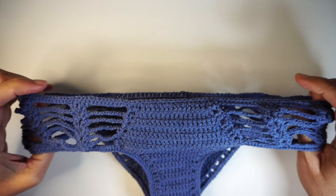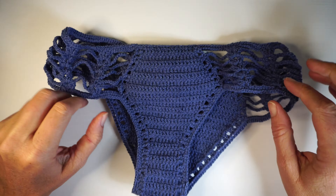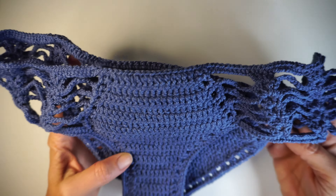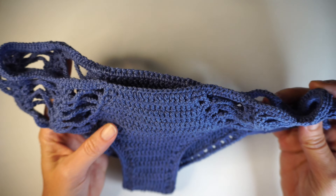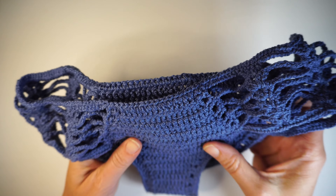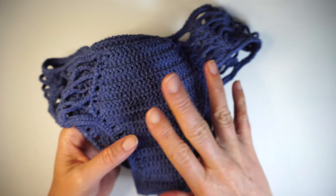The name of this pattern on my pattern shop is Pandawa. Pandawa is a beach in Bali that I used to love when I was living there. And so this is the Pandawa bottom.